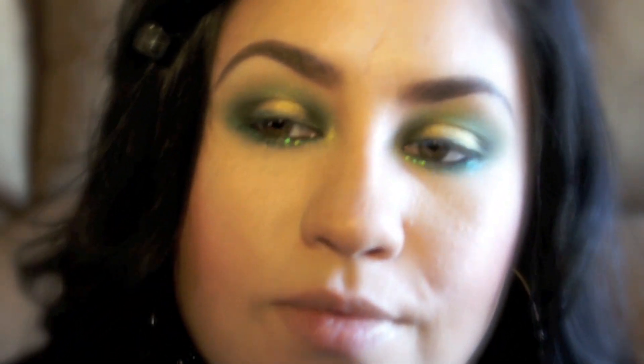I'm finally finished with the look. Next I'm going to be applying my false eyelashes, mascara, and lipstick. I will see y'all in a bit.